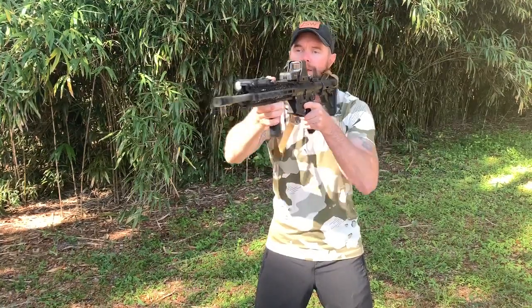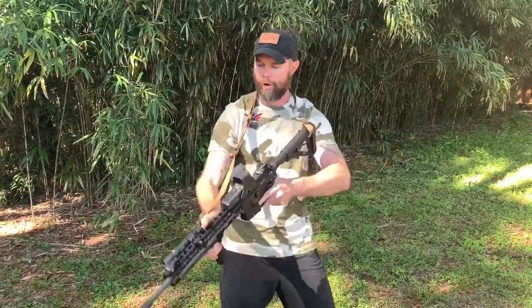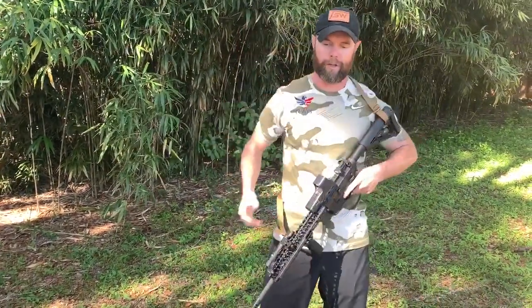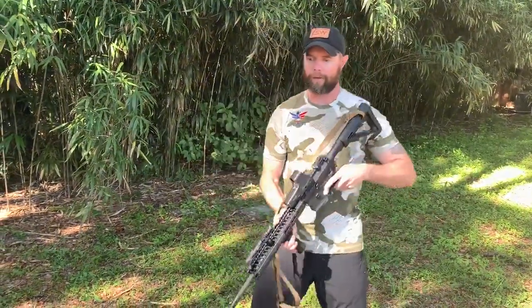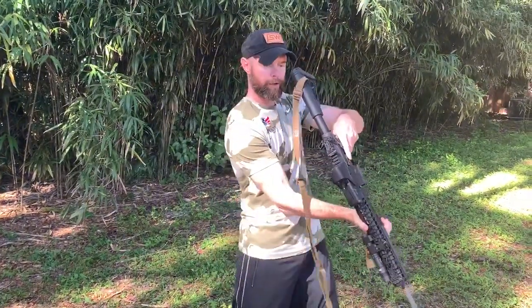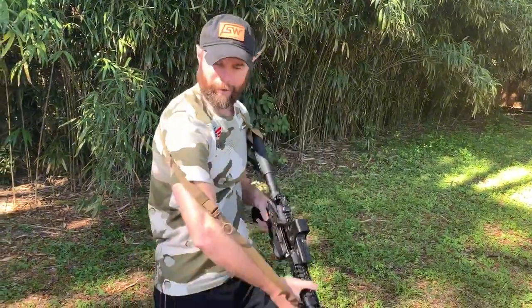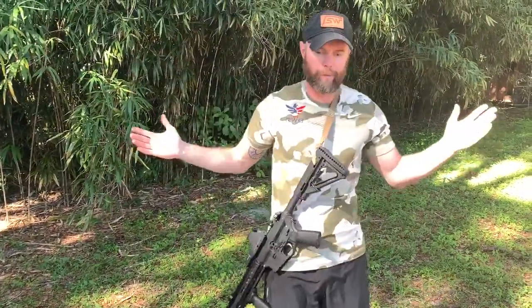I want my sling length to be long enough that I can clear my gear, seat the rifle, and come back without it getting stuck. So I can transition in and out very simply. Also, if I want to come out of my sling, all I do is loop my head out — and to come back in, I don't have to take my hands off the rifle. I create the pocket, loop in, and I'm right back with the rifle on the outside of my tricep, which allows me right back into that high-ready.